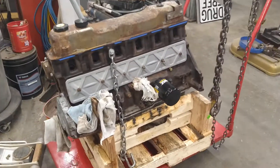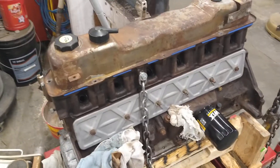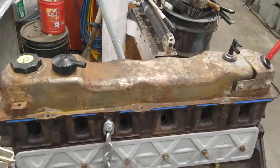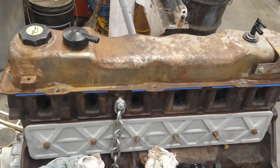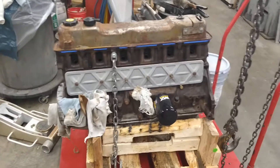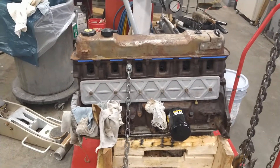Hi folks, Wild Wanderer here again. I just wanted to show you something — many of you will know this, but some of you might not. This is an engine I'm working on. It's out of a Ford pickup. It's a 306.